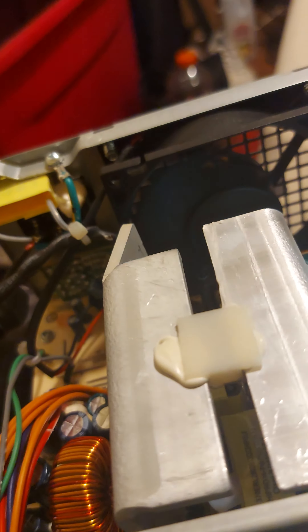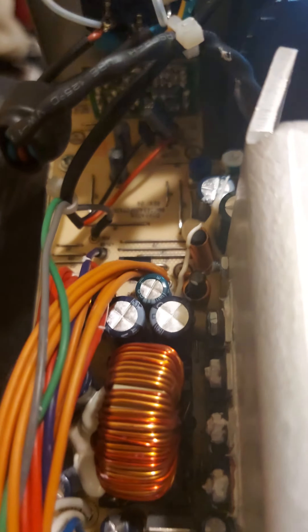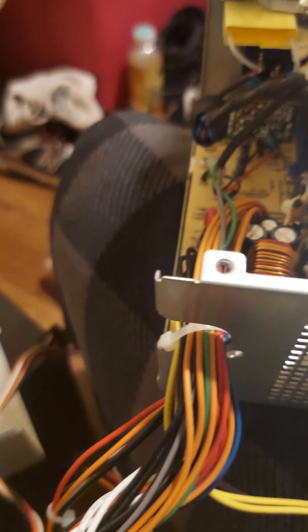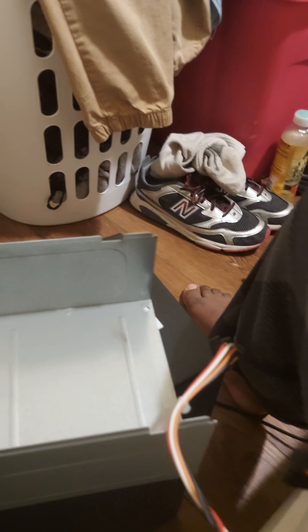It's about to get loud folks. Alright, we're clean people now. I'm just gonna wipe that with a cloth, put these screws back on, and we're about to put this thing back together.